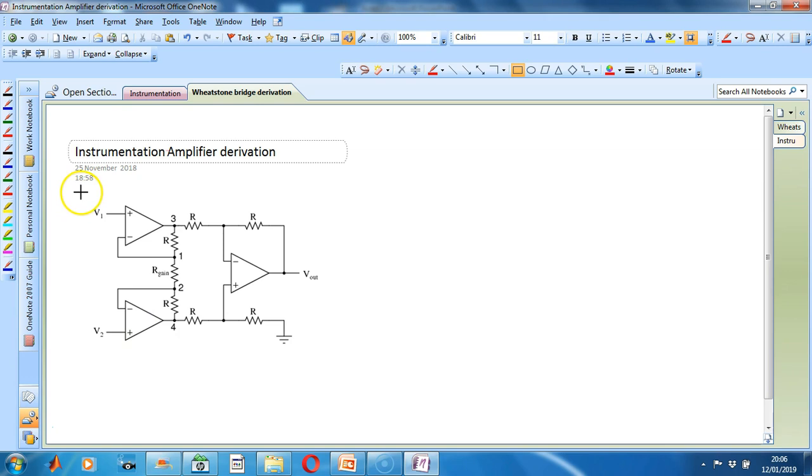This is the first part of the instrumentation amplifier — the input buffer. The input buffer will receive the small signal coming from the pressure sensor through V1 and V2. The second part of our instrumentation amplifier is the differential amplifier, shown in the blue box.